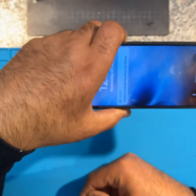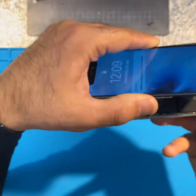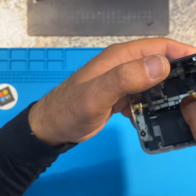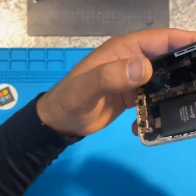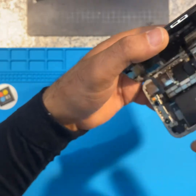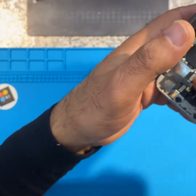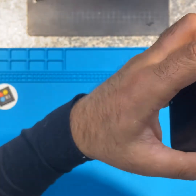It says unable to activate Face ID on this phone. I'm going to have a look at what that is and if there's anything else. There you go - it's receiving text messages. It was that disconnected as well - the front proximity sensor was actually loose.